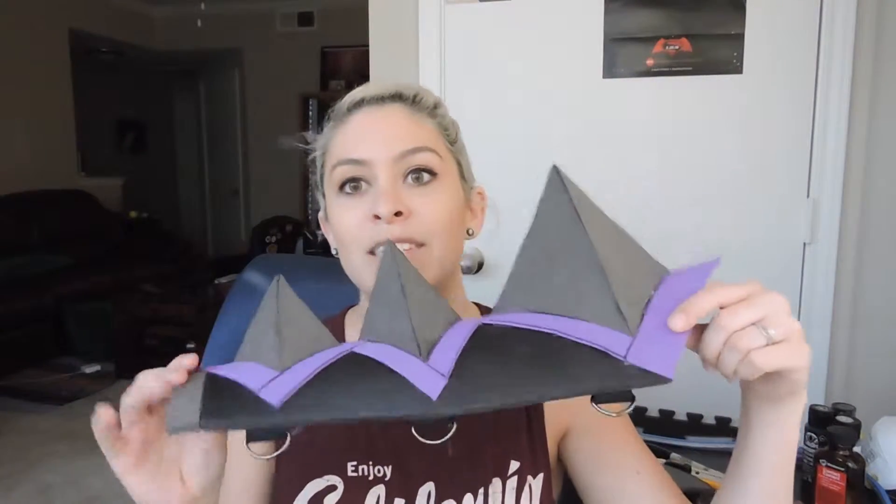Hi guys, and welcome to my channel. I just wanted to update you guys a little bit about my Heirs of Purgatory cosplay. I've been working on the legs. Last time I showed you guys the pattern that I was working on, and I've kind of got a little bit more done, as you can see.